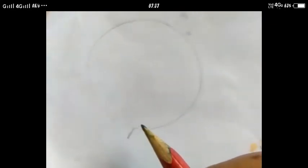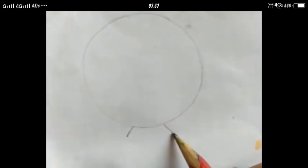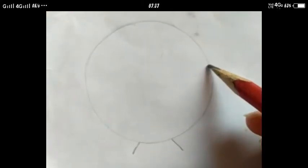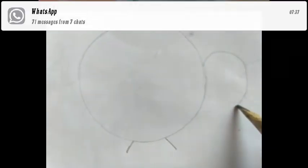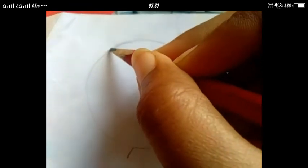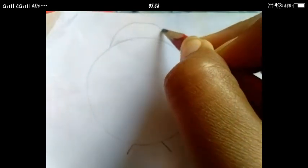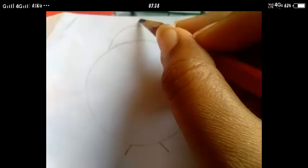Ab hum kya karenge? Yahan se ek slanting line banayenge neeche aur yahan se ek slanting line banayenge. Ab hum isko handle banayenge. Jaise maine bana liya hai waise aapko banana hai. Aaj ke activity mein we are making teapot. Ab hum iske upar dhakkan banayenge — iske upar ek semi circle bana rahi hoon aur uske upar ek chhota sa circle banayenge.